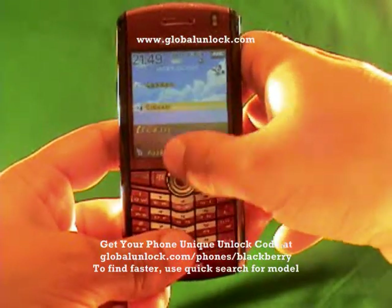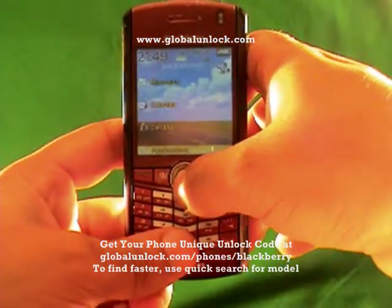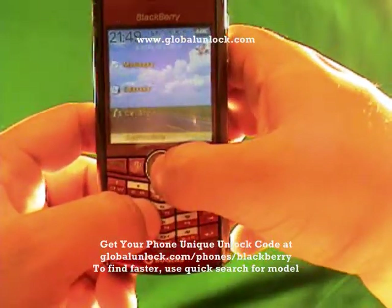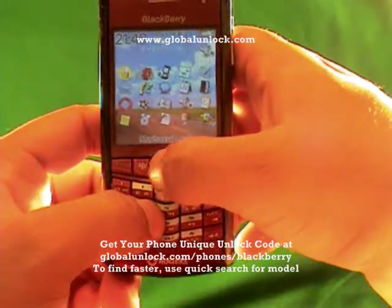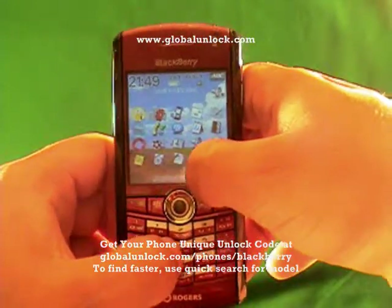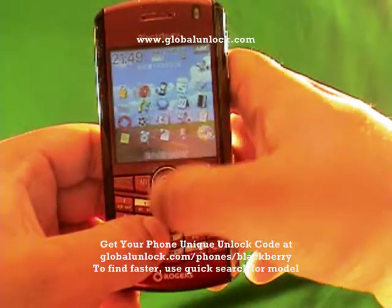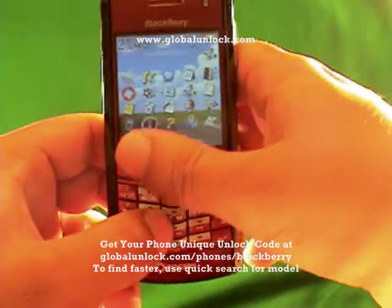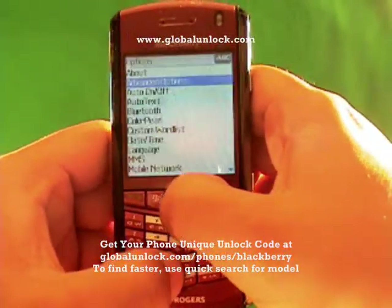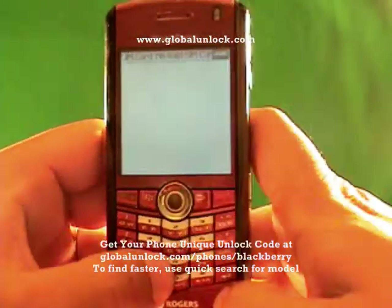Now let me actually show you the process. I'm going down to Applications. It says 'Invalid SIM Card' — you see that message? You can actually put the original SIM card in or an invalid SIM card; you just need to have a SIM card in. With the original SIM card, you need to make sure your wireless is on; with an invalid one, you don't. Now I'm going to find Options, click on Options, then click on Advanced Options, then find SIM Card and click on SIM Card.